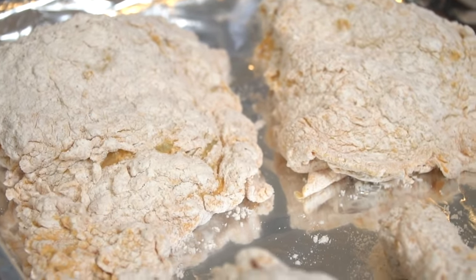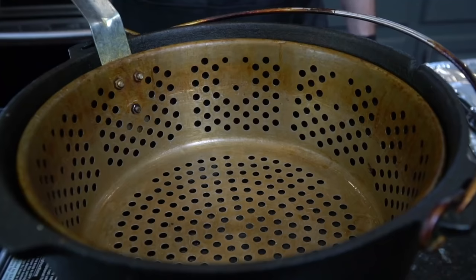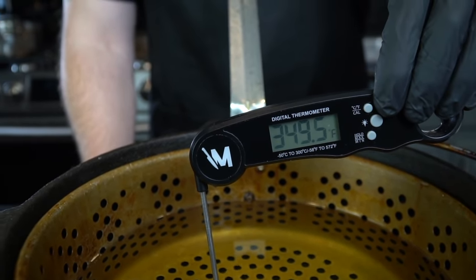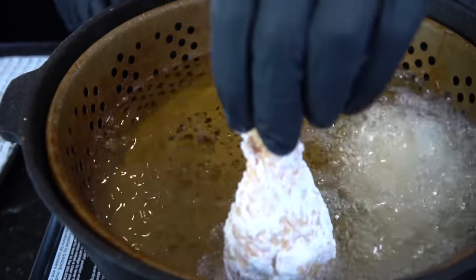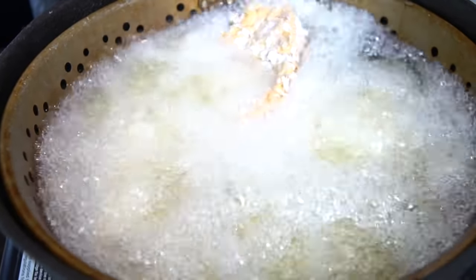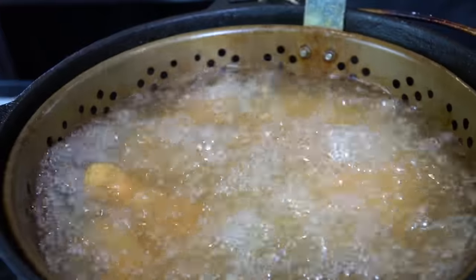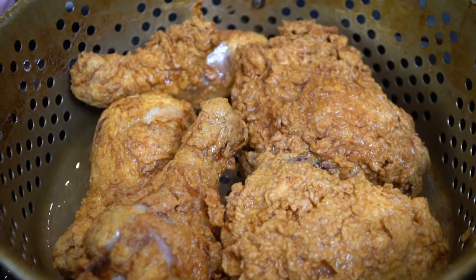We're going to get our oil up to 350 degrees. I like to use a deep fryer for this, but you can use a shallow fry method with a cast iron skillet if you want to. We know it's 350 because we're using a digital food thermometer. Gently lay the chicken into that 350-degree oil — don't just drop it in, we don't want any splatter. Once you add the chicken to the hot oil, move it around a little bit to ensure it's not sticking to the bottom or to each other. It's going to fry up in about nine to ten minutes depending on the size of your pieces.